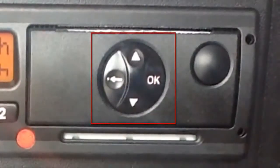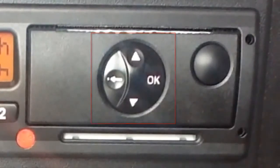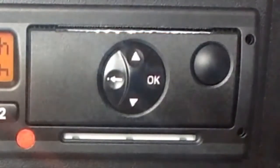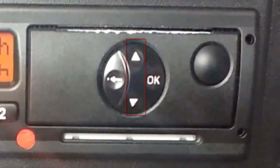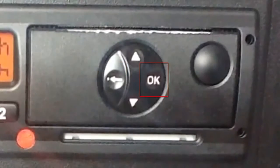You can use the menu button to find information, input data, make some limited adjustments to the unit itself, and generate printouts. The buttons are simple to understand and use. The up and down buttons let you scroll through the options on the screen. The back button will move you back a screen, and the OK button will confirm your choice.